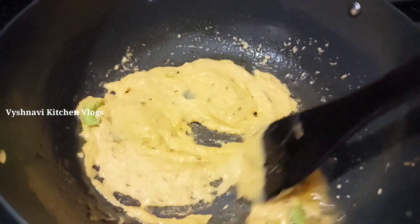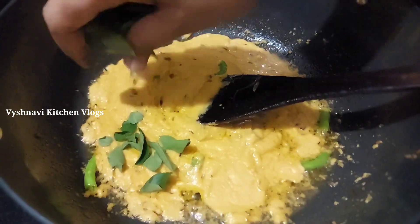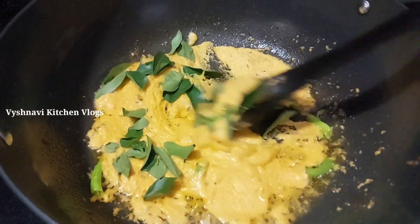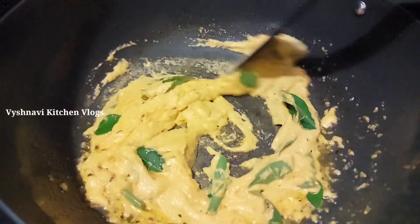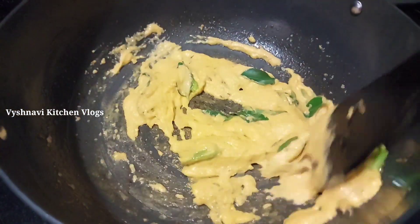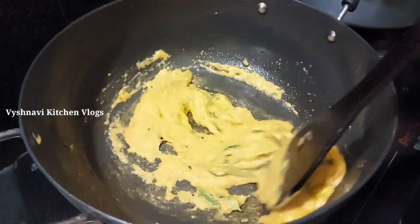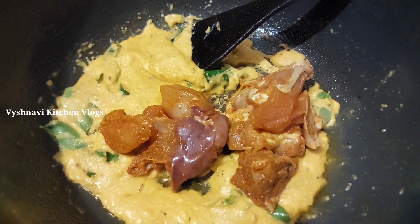We pay one more in half of the fish. I want to fry it like this, and we should cook it like this.